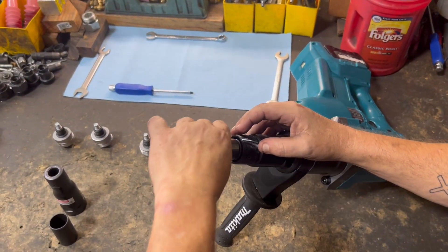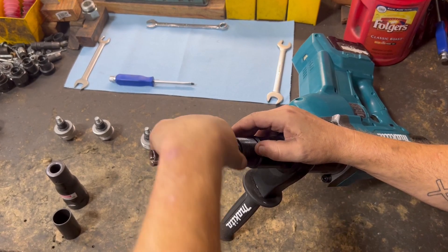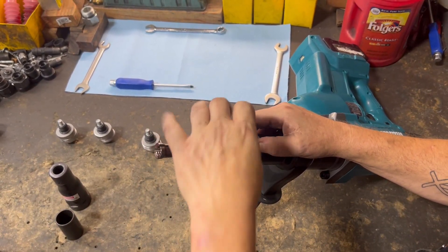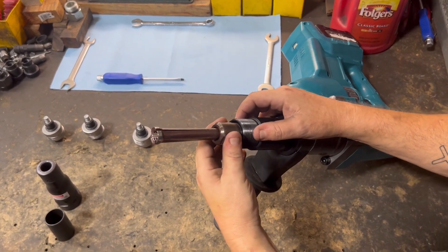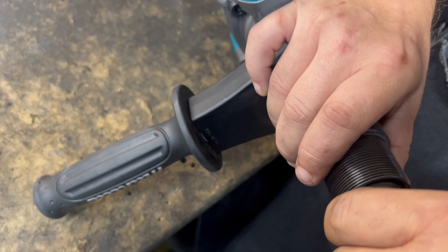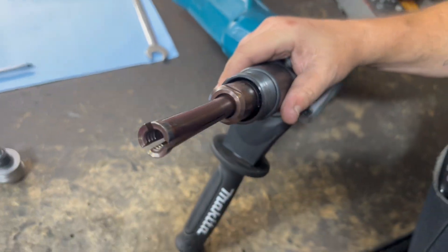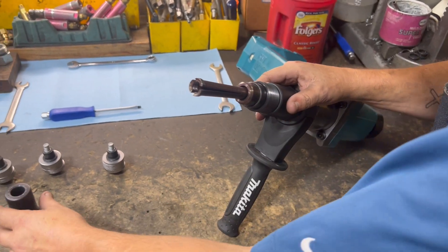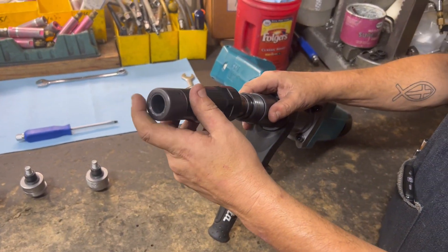You'll notice there is a ball on here and grooves in the piston, so we're going to go as far down as we can. Then we're going to back it off just to where the ball — you can see it on this side — will drop down into one of those grooves. It should be right about there. Then we have this retaining sleeve; it'll actually hold that ball in place.